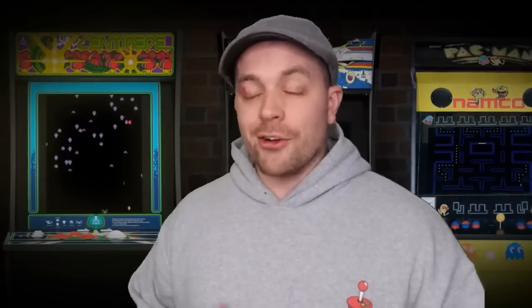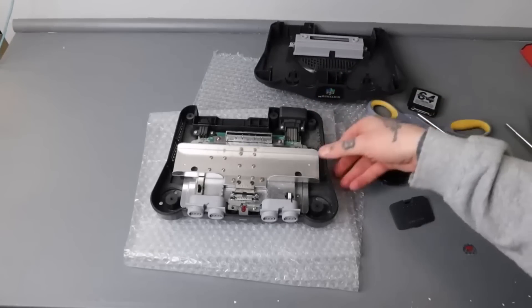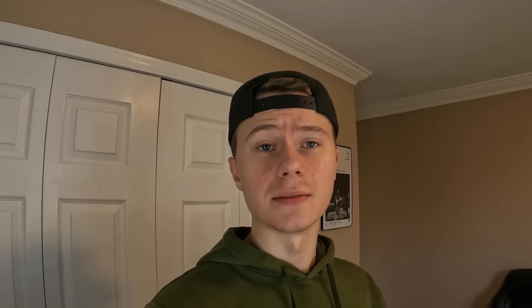Retro Gaming Guy bought a Nintendo 64 from DK Oldies just like I did. When he took it out and tried to turn it on, it would not work. He opened it up, and inside it was completely filthy and dusty — no one had been inside the console. So all of these consoles have at least one thing in common: they weren't touched on the inside. Nobody physically went in to inspect any of the components — they weren't refurbished, like DK Oldies claimed.